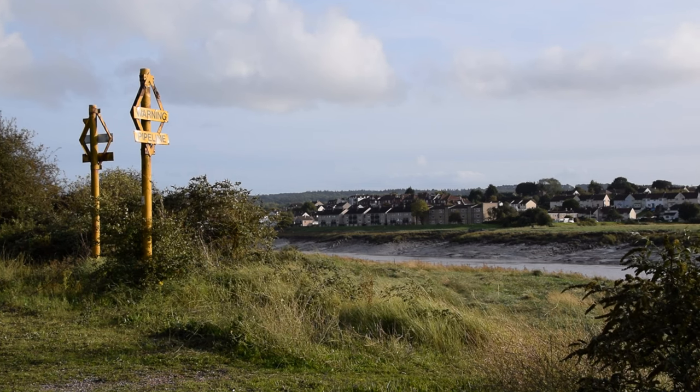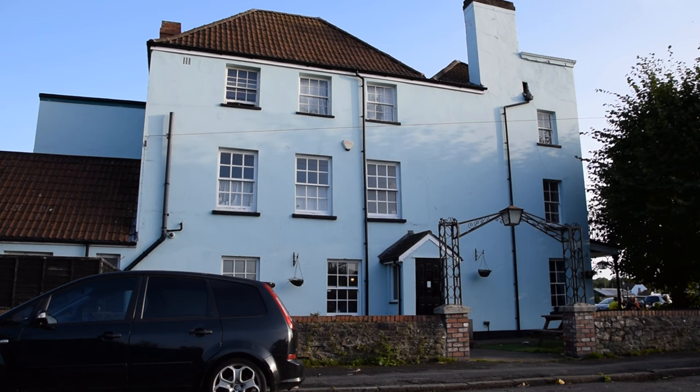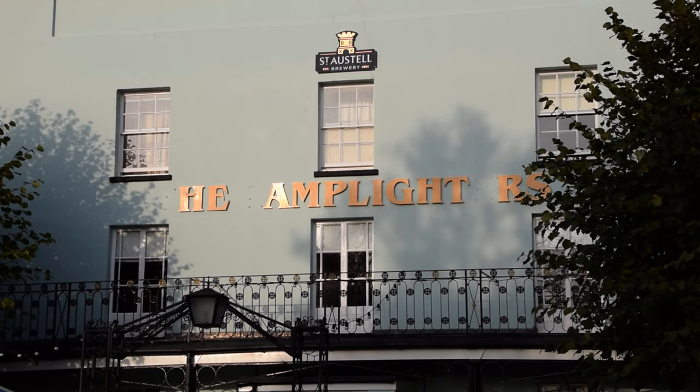That name, incidentally, comes from Lamplighter's Hall, an 18th century luxury riverfront country mansion built by a Bristolian businessman called Joseph Swetman, who had made his fortune by winning the contracts to furnish several Bristol parishes with oil lamp street lighting. It later became a hotel, and is currently a pub by the name of The Lamplighters.